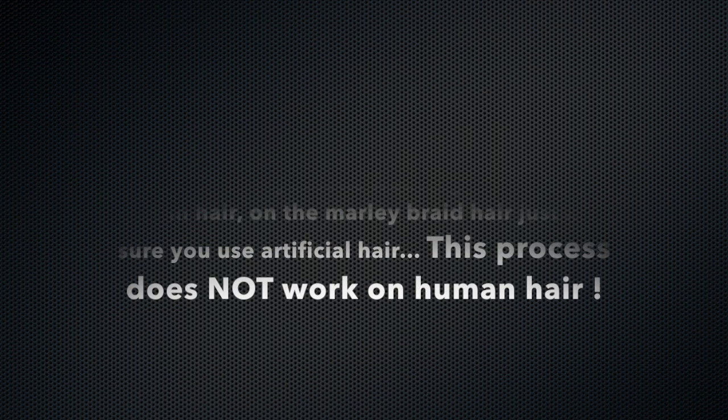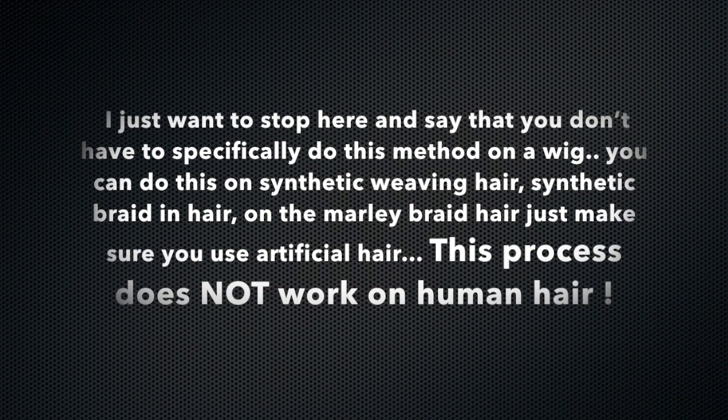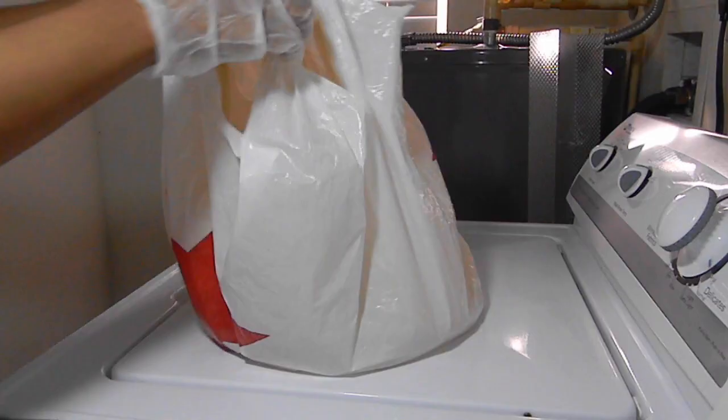I just want to stop here and say that you don't have to specifically do this on a wig. You can do this on synthetic weaving hair, synthetic braiding hair, or marley braid hair. Just make sure you use fake hair — this process does not work on human hair.